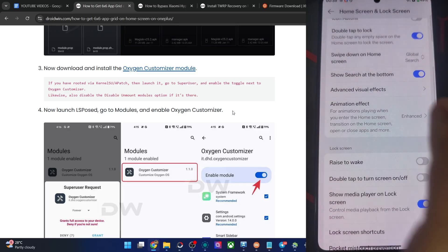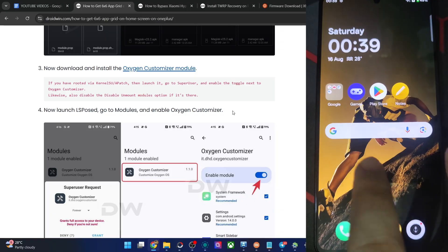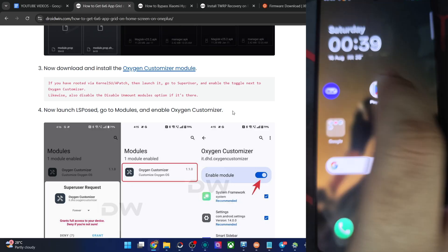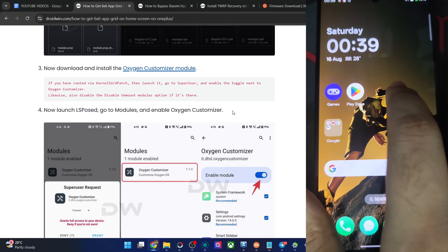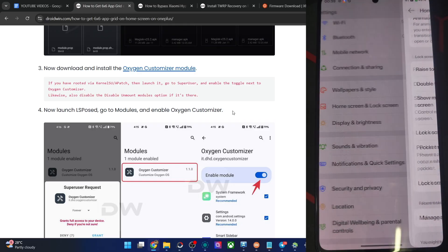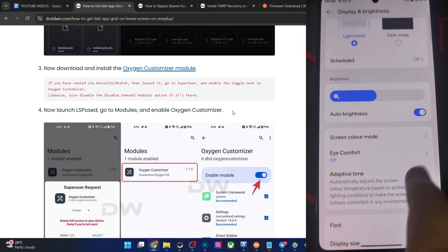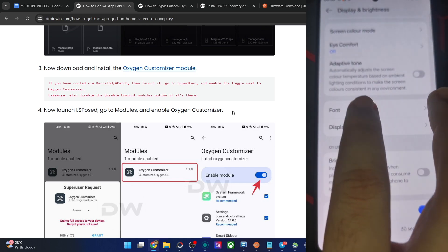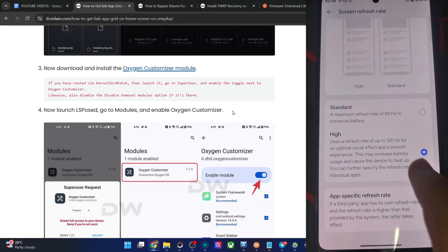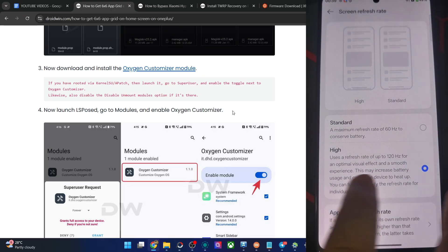Double tap to lock is the one I use, as well as Raise to Wake. Double tap to turn on the screen is also working. In Display and Brightness, you may switch to dark theme as well — but I'm going with the light theme. Color mode, font, display size, and font size can be chosen from here. The screen refresh rate: on High it goes up to 120Hz, while Standard is only 60Hz — let's stick with High.